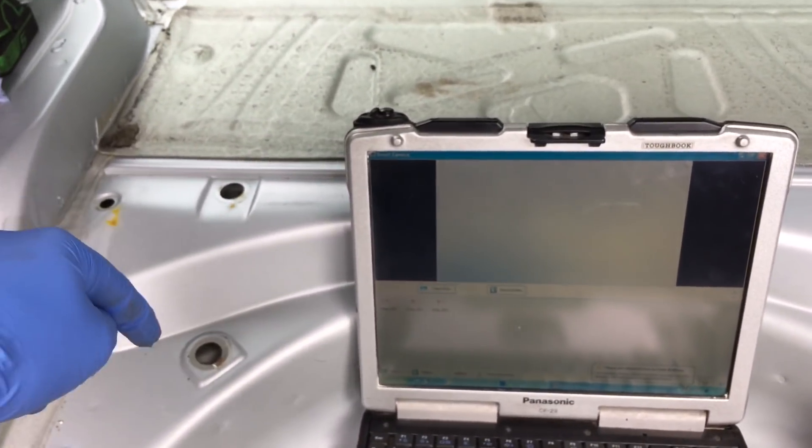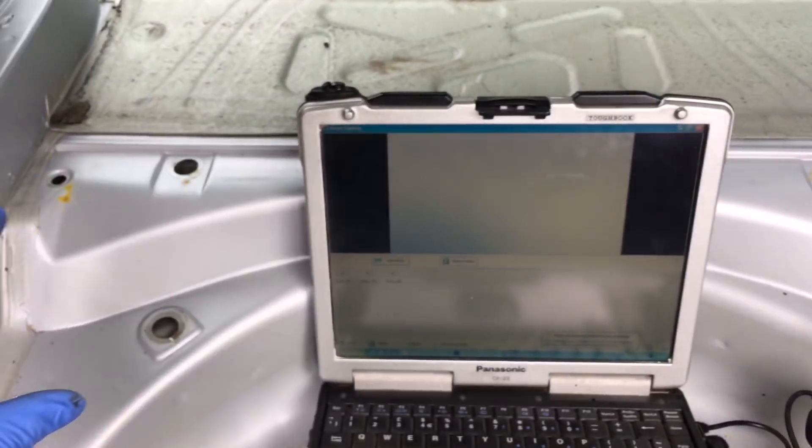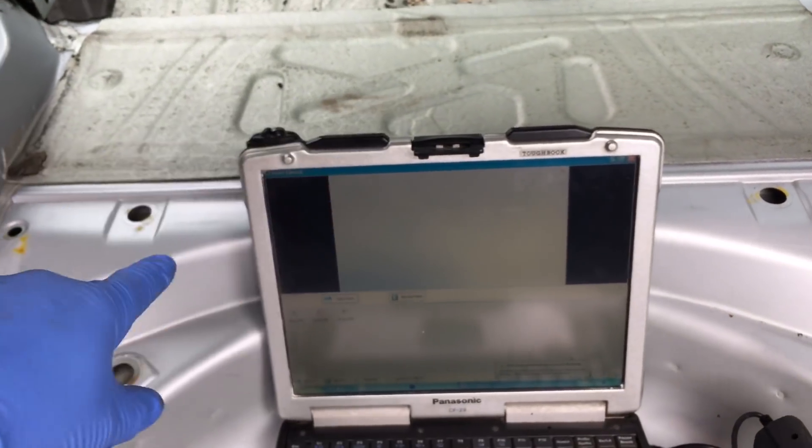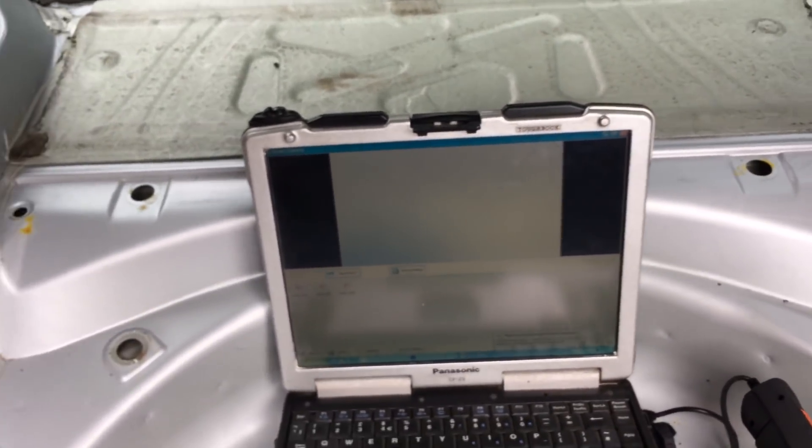The repair also involves additional strengthening by connecting down into the reinforcement plate system, then putting the boot floor section back on, replacing the sound deadening pad, painting, and putting the welds in effective OEM positions.